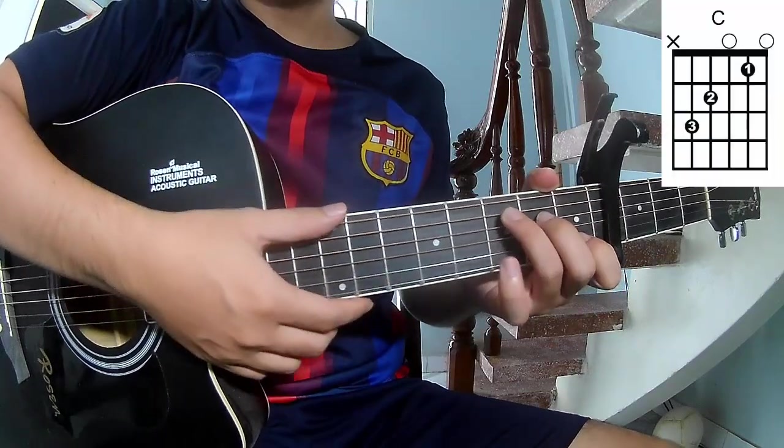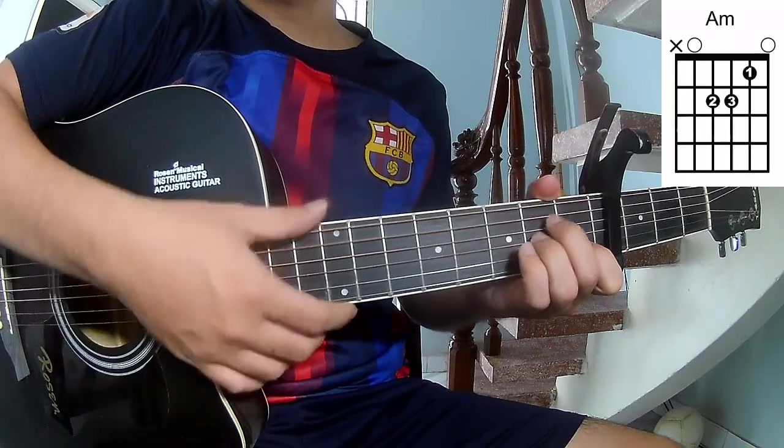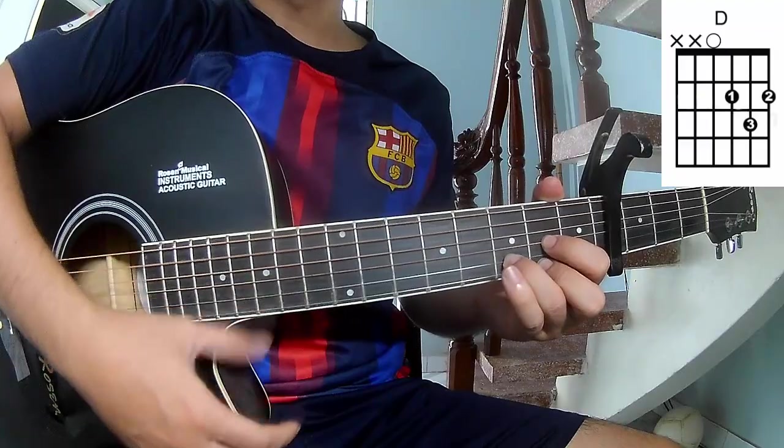The chords of this song are C, G, A, F, E, F, and D.